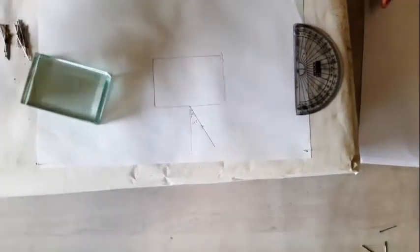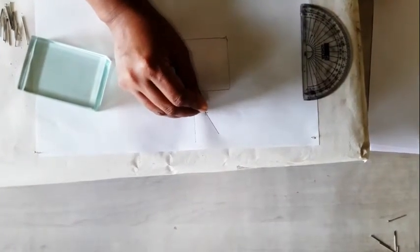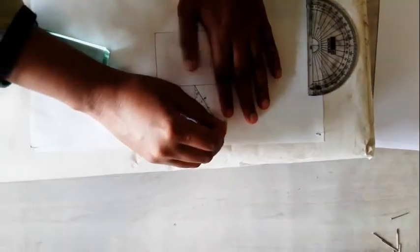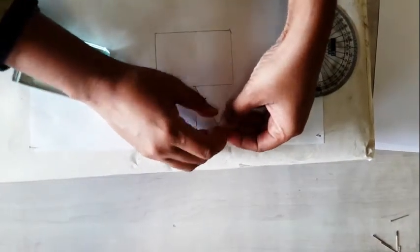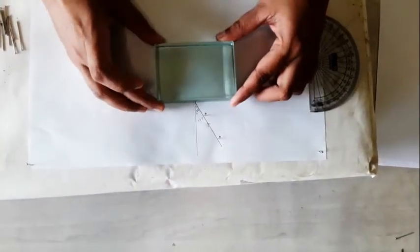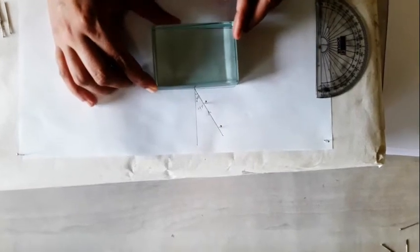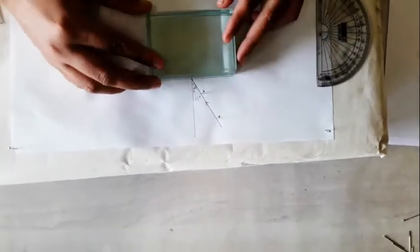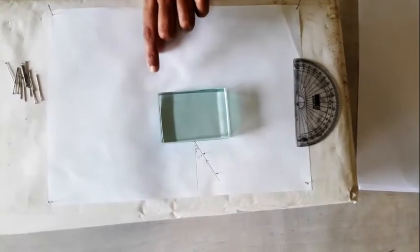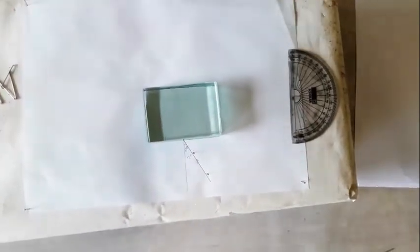Now I will put two pins at the angle of incidence, as we have done for reflection, same way. These are the two pins. Now you have to keep the glass slab again — keep the glass slab as it is, how you kept it before. I will keep my eye on this side and look from this side.